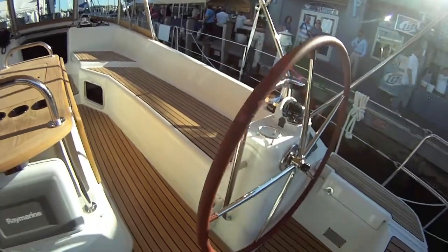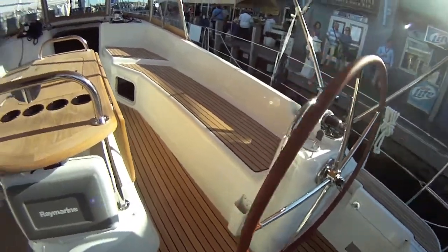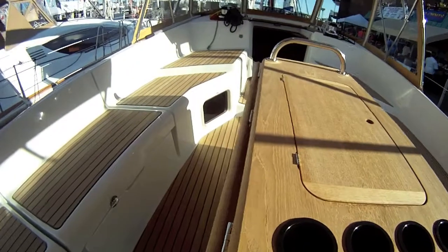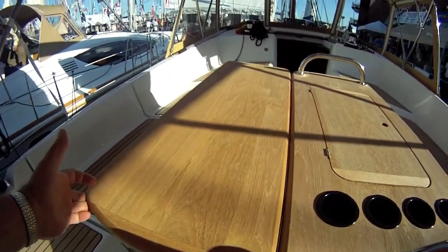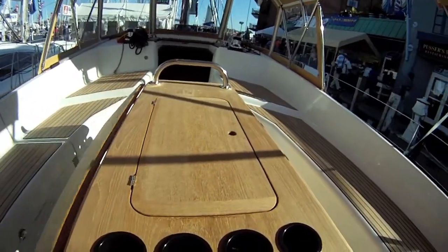We're going to take a look at the helm station on the starboard side. Come back here — let's bring up one half. Still room to get by. We're going to take a look inside.